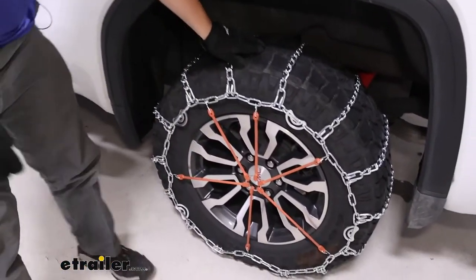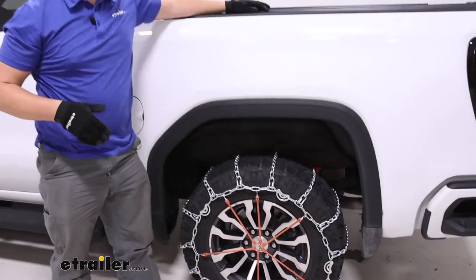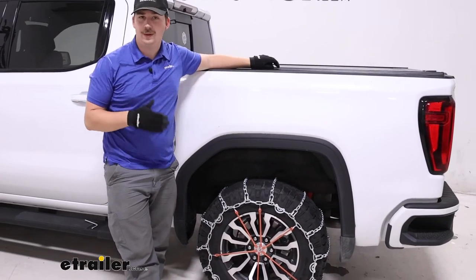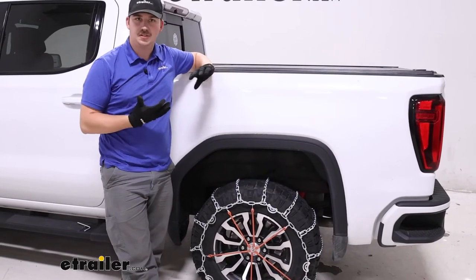At this point, you want to repeat that process on the other tire, drive over them a few times, and come out and check on them. After you've started driving for a bit, they tend to settle in and maybe even loosen up. You might need to go back through and tighten some things up, go to some inner links, and just get a snug fit on the tire.